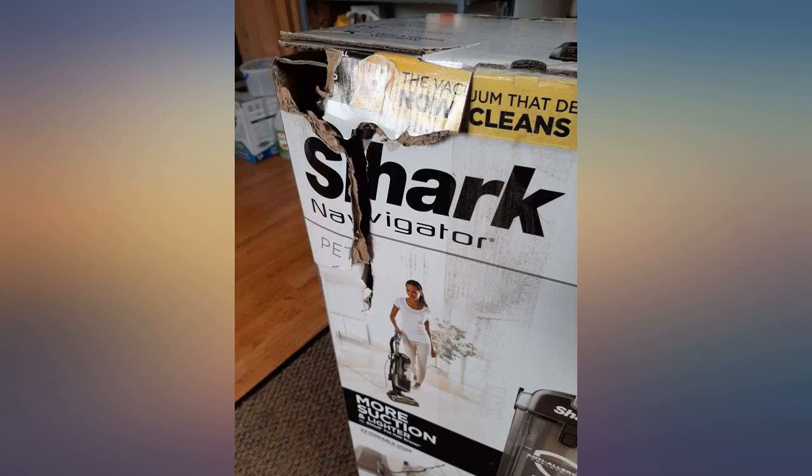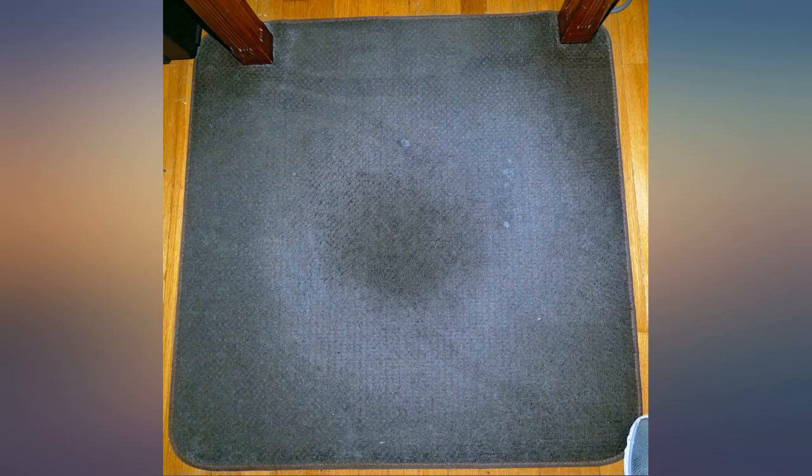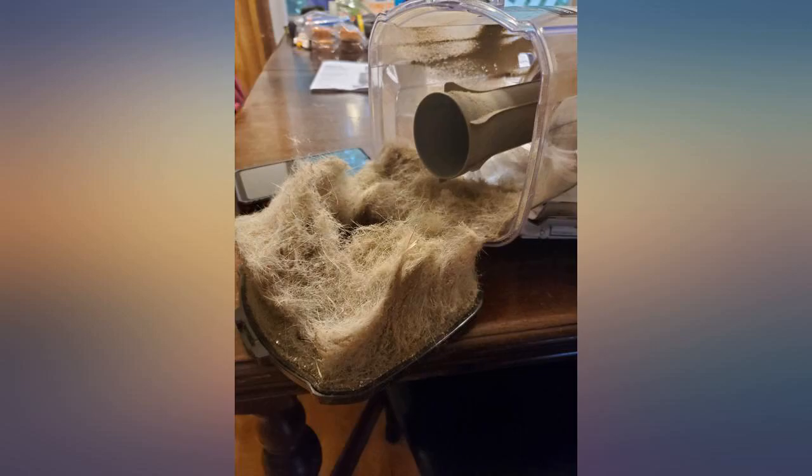I have attached photos — before and after. Green carpet vs. white dog hair. Excellent pickup, as you can see in the canister pic.